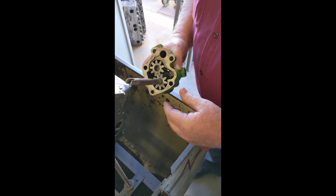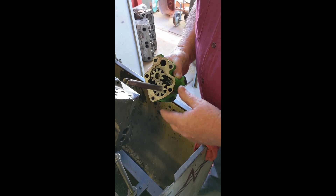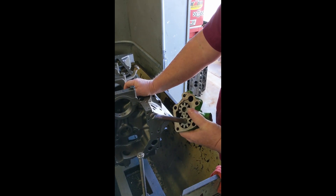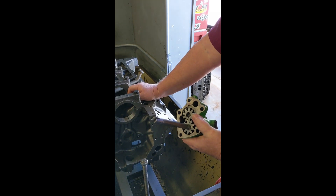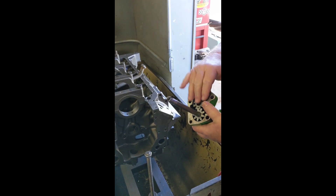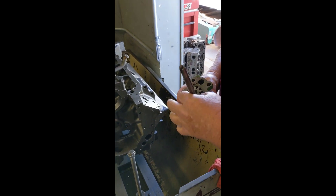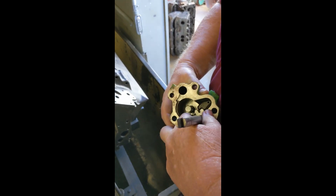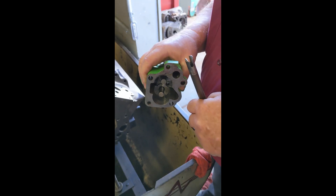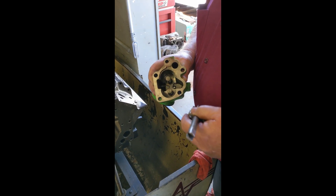Another item that can happen now and then is the pressure relief valve can get stuck in the open position, which bleeds off some oil pressure, but you will still have oil pressure when you rev it up. It depends on what kind of oiling problem you have. If it won't pick up any prime, it usually has to do with the pickup tube or the pump not being lubed up good when it was put on, or if the housing is really torn up. This one's got a bunch of scratches, which means sometimes they have a hard time picking the oil up because it's not sealing well.